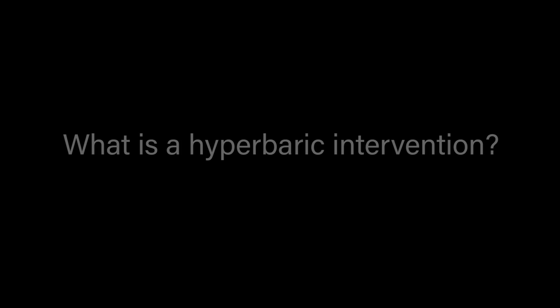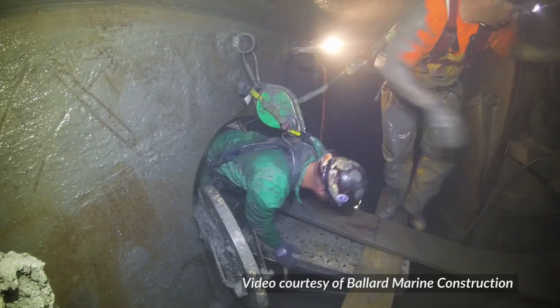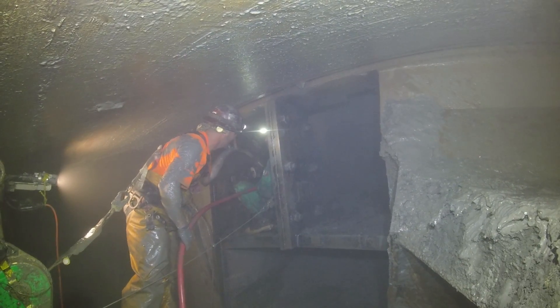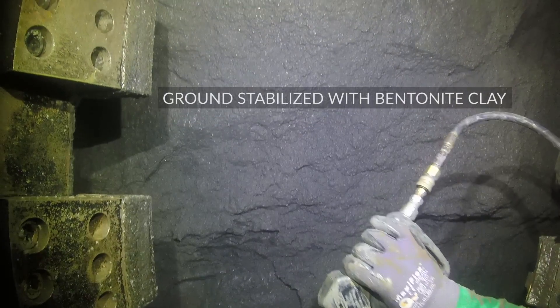We plan and execute hyperbaric interventions on site here. In order to access the cutter head for inspection or maintenance, we've got to remove that ground and the groundwater, and to do that, we've got to displace it with compressed air, all while maintaining pressure so nothing collapses in.